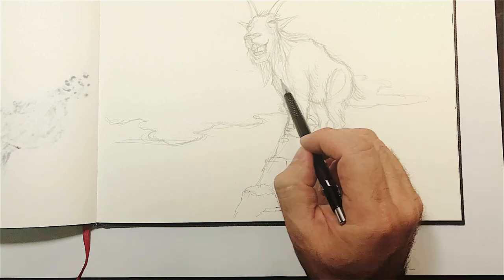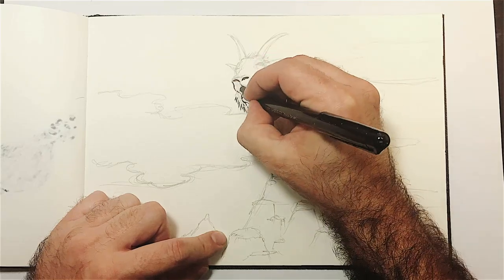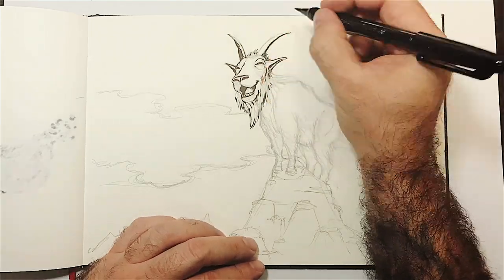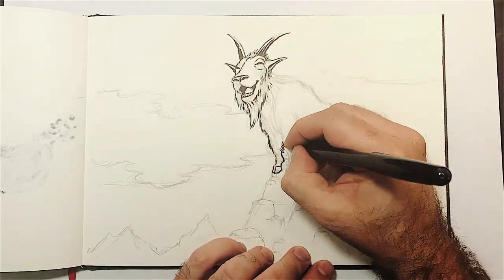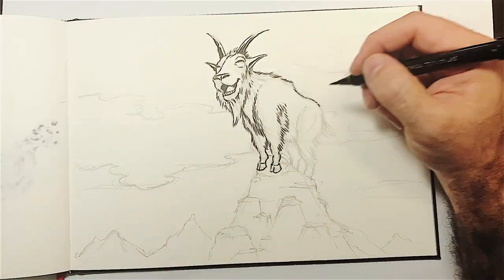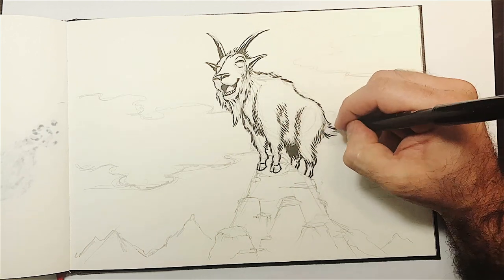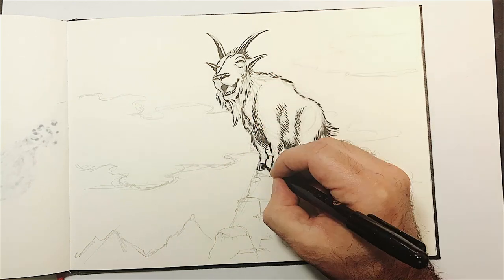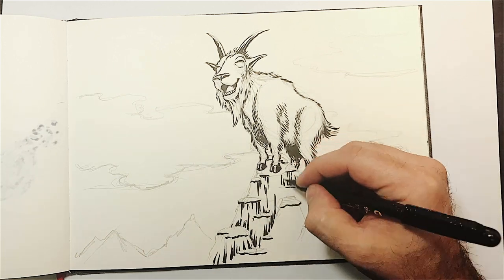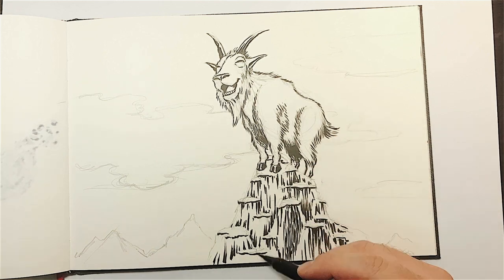My idea was to depict a mountain goat, very happy to be at the top of the mountain — or at the top of the world — and I wanted to do it in a good-humored way. I also wanted to do something simple, and much like with the squirrel piece, I really wanted to be strategic with the black ink and use the markers to give some lightness.